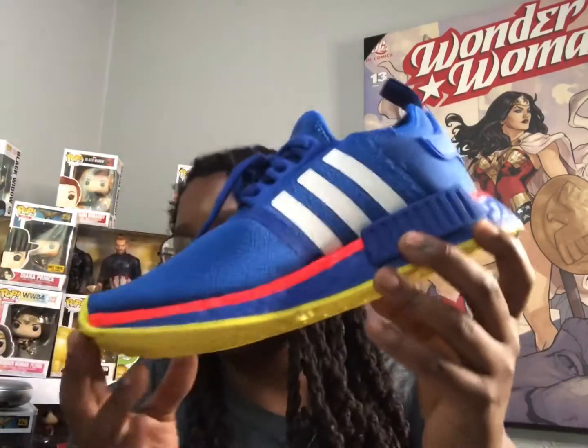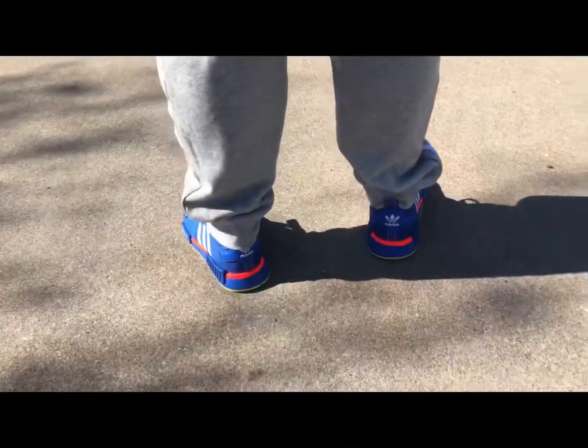Go ahead and hit that like button and hit that subscribe button. We are on the road to 1,500 subs and I think we can do it. Hitting that like button really helps the channel grow and gets these videos out to more sneaker heads so we can all share these dope sneakers. Now we're gonna jump into the on-feet look.